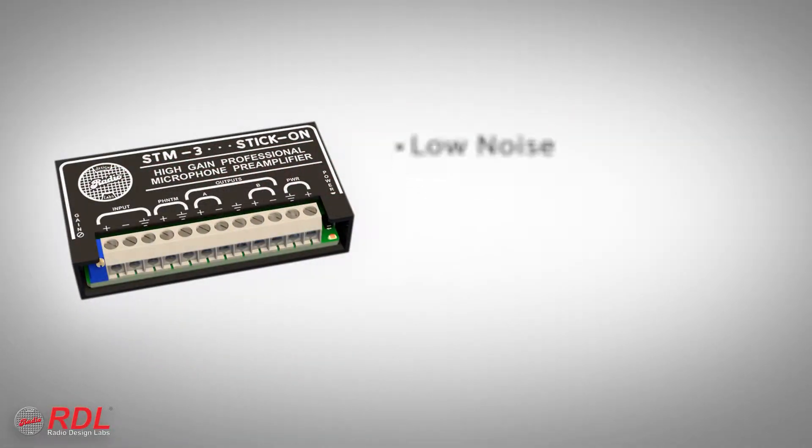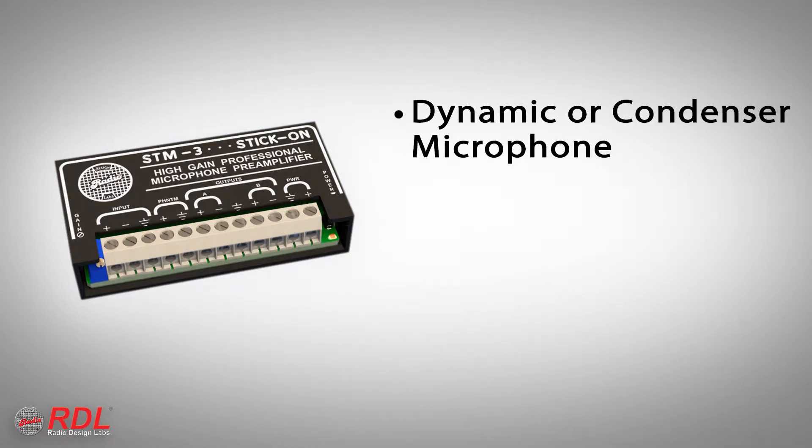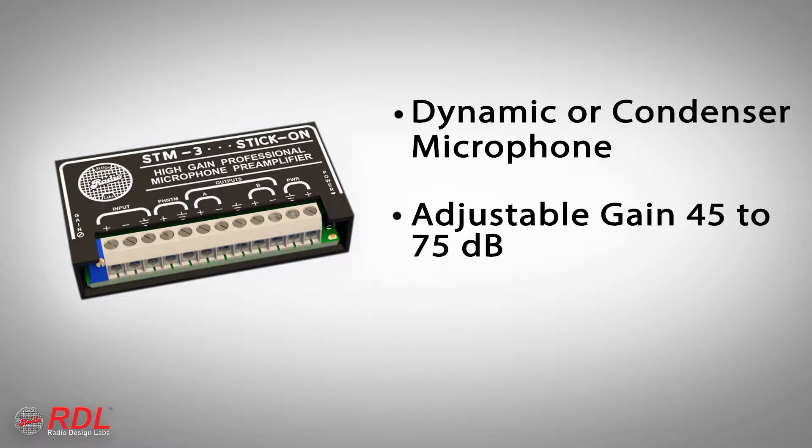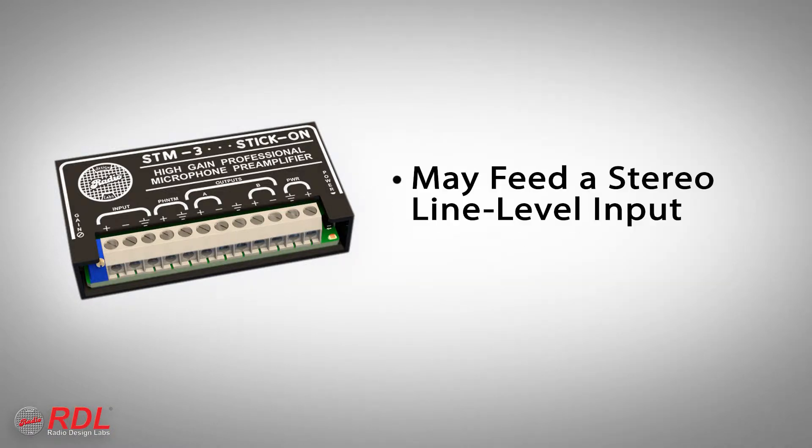The STM3 is a low noise, cost-effective microphone preamplifier that boosts low signals from a dynamic or condenser microphone up to line level. Gain is adjustable from 45 to 75 dB. The module has two identical line level outputs that can feed two different equipment line inputs or one stereo line level equipment input.